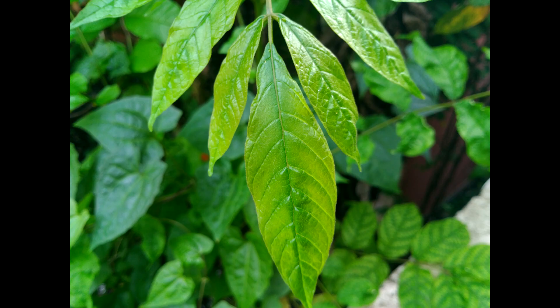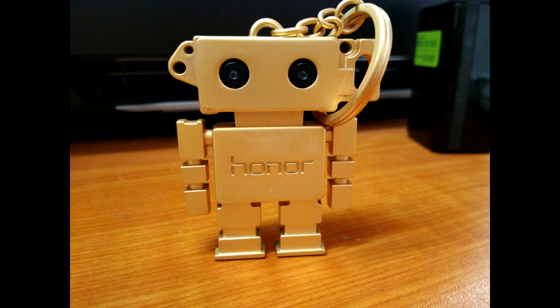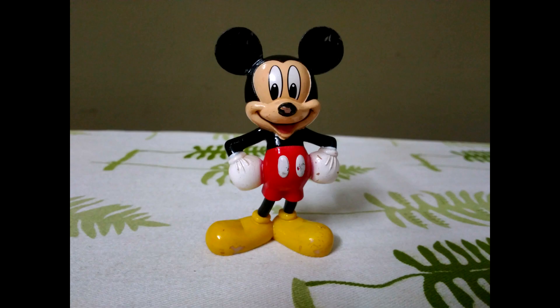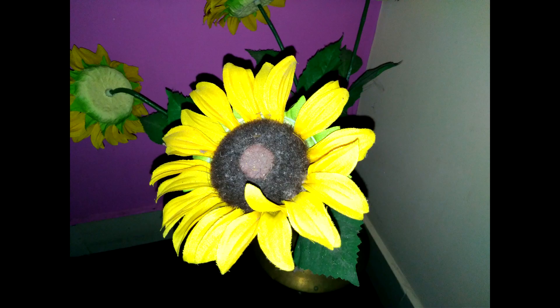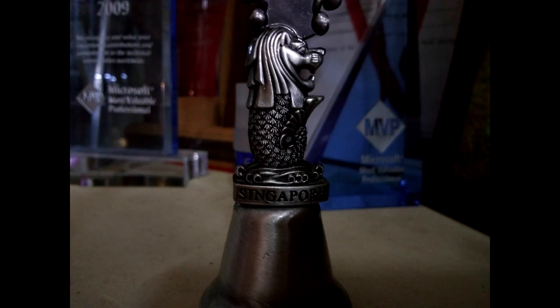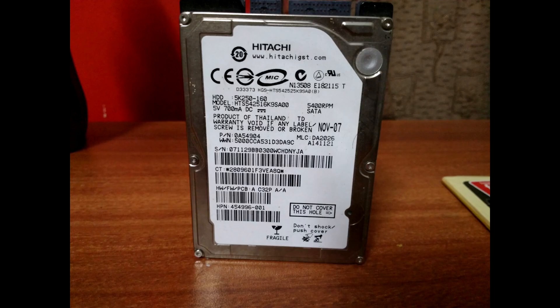Moving on to the low light imaging abilities — low light performance was quite average, not really excellent. Detailing is good but noise does creep into the photos at times, and some photos don't make for the best experience. You can try shooting with HDR mode to get better results; there is an auto HDR mode available. The low light images aren't really impressive but not bad either — it's an average performer in low light.